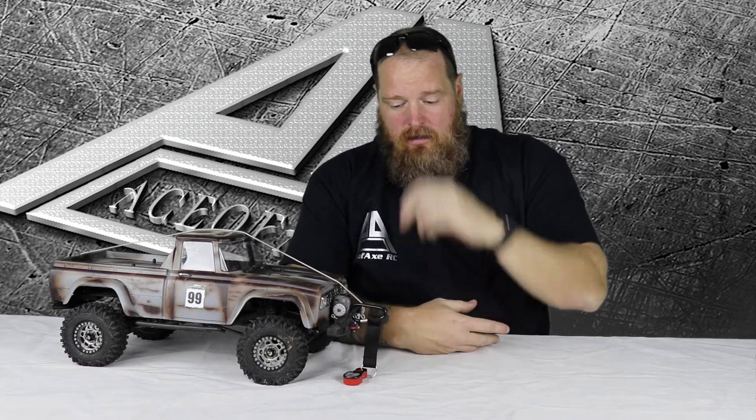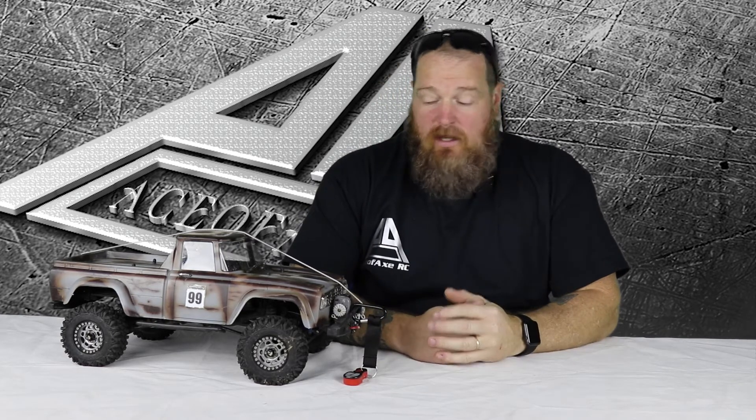You only have a two-channel on the transmitter that comes with it. But for me, I use a wireless winch anyway, so that didn't affect me.